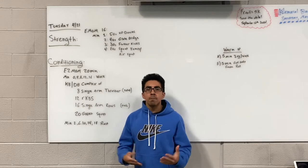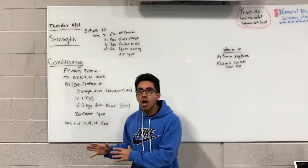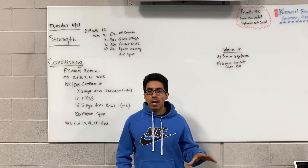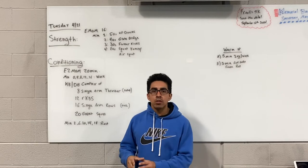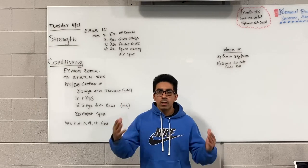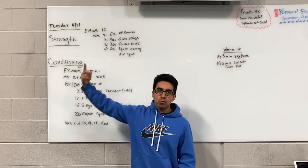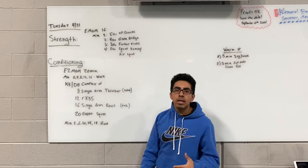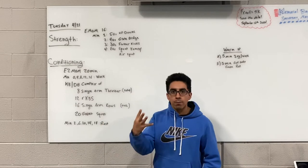In the last minute, minute number four, we're going to do 20 seconds of either squat jumps, or if the high-impact exercise isn't going to benefit you, feel free to just do regular air squats. That last one is just 20 seconds of work, giving you 40 seconds of rest. After that you start right back at the top — minute number one, up-downs — and go through the whole thing for four total rounds.